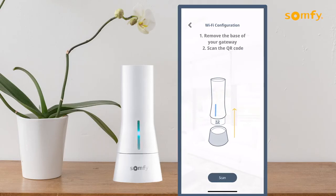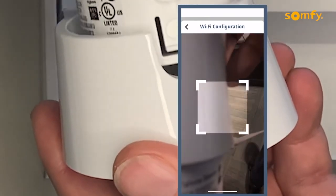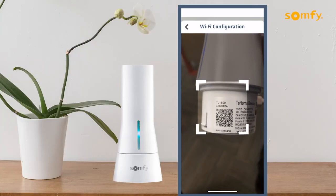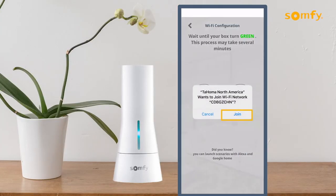Remove the Tahoma interface from the base to find the QR code to scan. Once in view, press the Scan button. If not previously allowed, press OK to allow the Tahoma North America app access to the camera to complete.